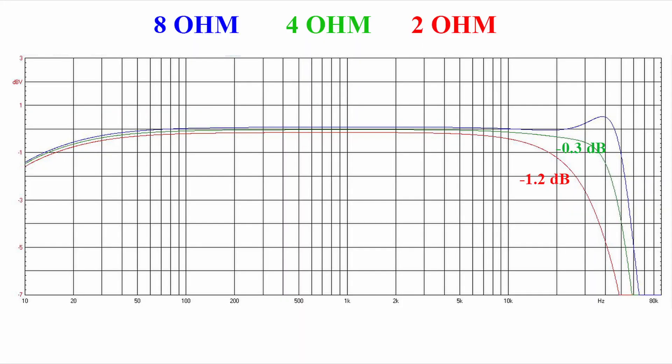I carried out a frequency response measurement by applying three different loads: 8 ohms (the blue curve), 4 ohms (the green curve), and 2 ohms (the red curve). The frequency response is very linear, with only minimal variation as a function of load at very high frequencies, around 20 kHz. In other amplifiers using the TPA3255 chip, and in general for cheap Class D amplifiers, these variations are much more evident. Here they are reduced thanks to the use of post-filter feedback technology.